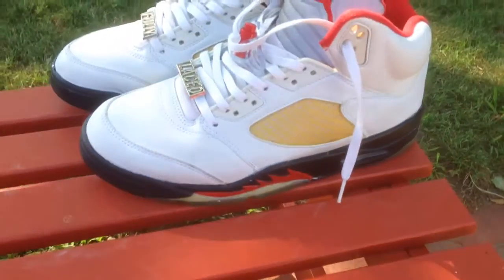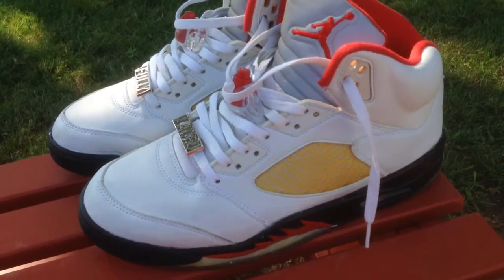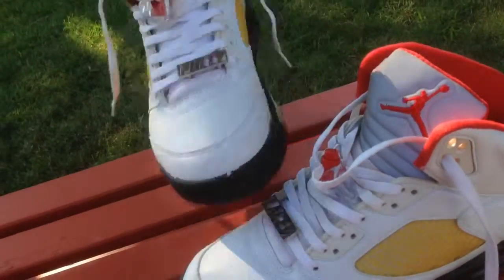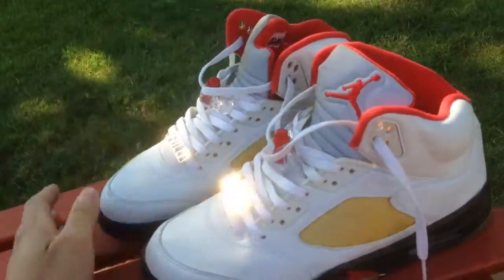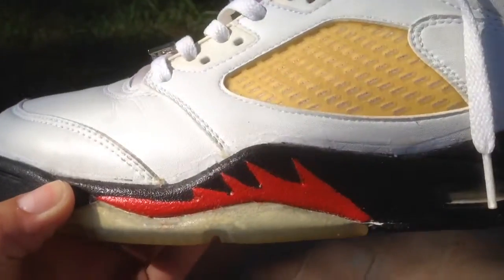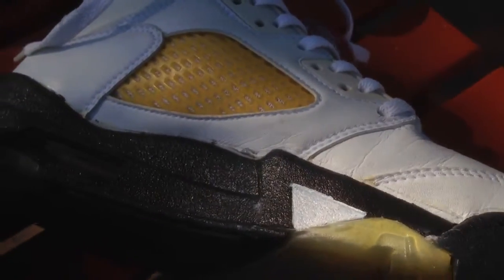First, we're going to start with a pair of $19.99 Fire Red 5s. If you watched my earlier video, I showed these but they were not swapped. The mid-soles were completely gone due to crumbling, but I just got them sole-swapped, so now they're both 100% wearable. The sole swap was beautifully done — barely any glue marks at all.